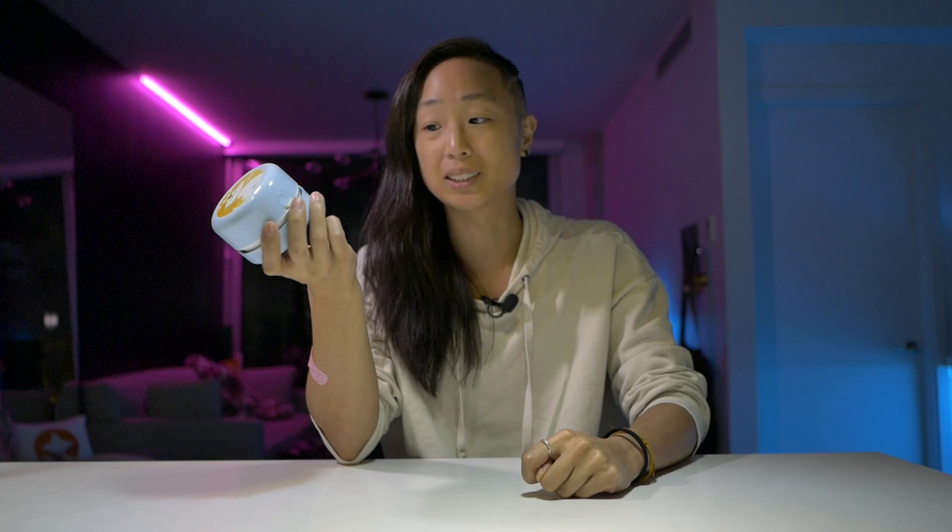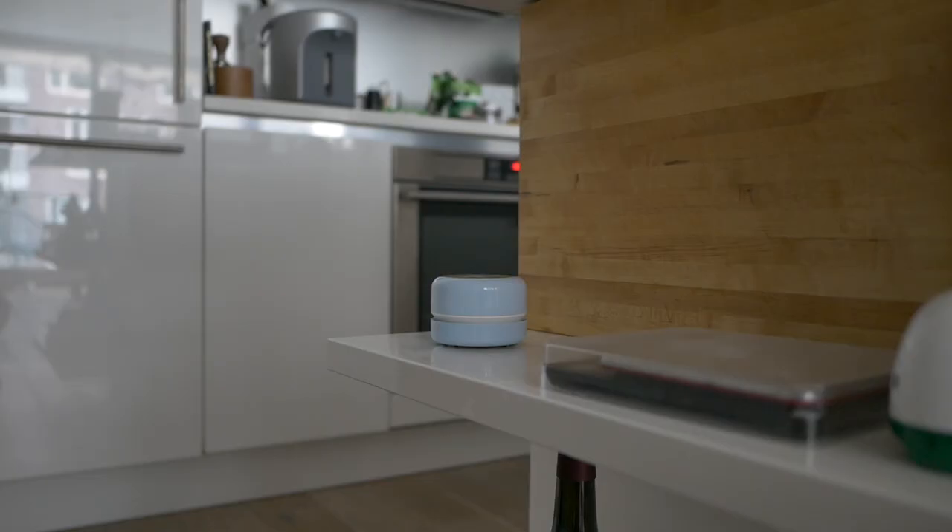This is a tabletop vacuum cleaner. It's really simple and cheap — costs about 10 to 20 dollars. You'll see a bunch of different versions online, but they're pretty much all the same. The reason I love this so much is because it's simple to use, convenient, practical, and easy to reach for.